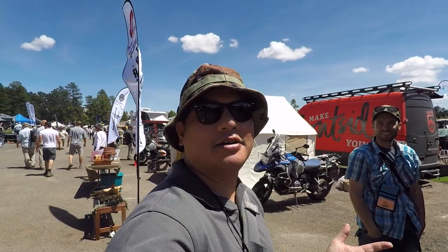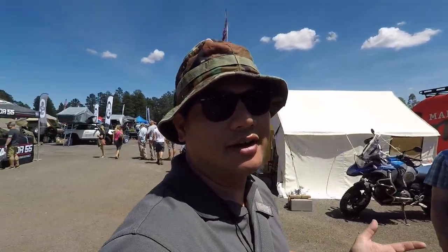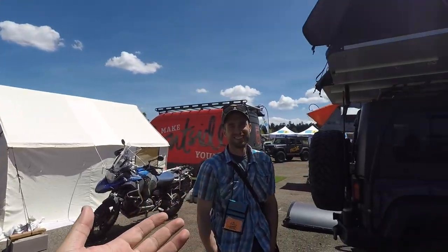What's up guys, I am at the Overland Expo in Flagstaff, Arizona and this rooftop tent caught my eye. Lee here is going to tell you all about it — go for it man, introduce yourself.